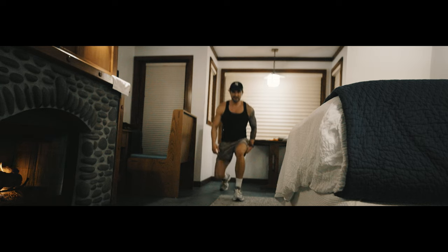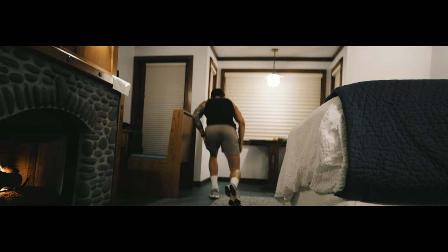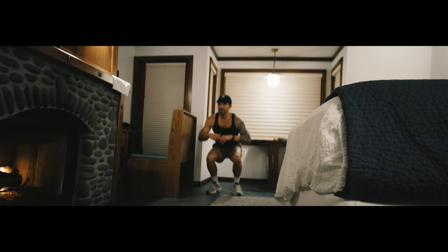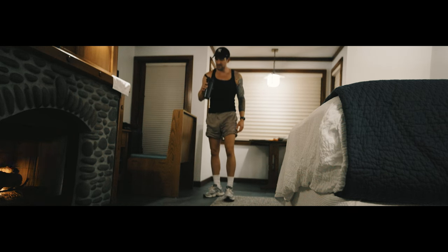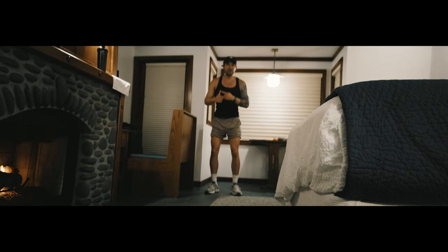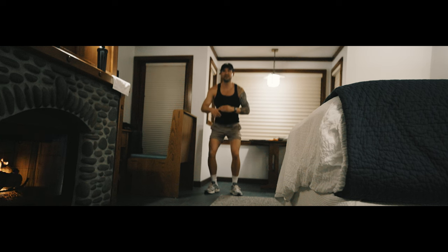One more round of that and then back to squats — already working up a sweat. I've got my electrolytes, some creatine — anytime I travel I bring Element, creatine, a fiber supplement, and I've been taking glutamine, which is really good for digestive health along with the fiber.